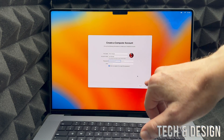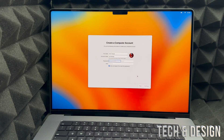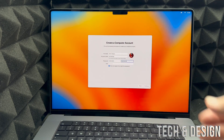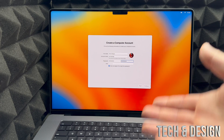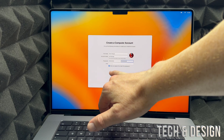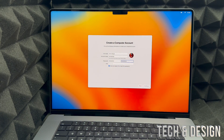Next, enter any name you like — I use 'Tech Design' from my YouTube channel. You'll also need to set up a password for your Mac account. Keep the check mark that says 'Allow my Apple ID to reset this password' — it's useful in case you ever forget your password. Then click 'Continue' in the bottom right corner. You can also change your full name and account name to whatever you'd like.